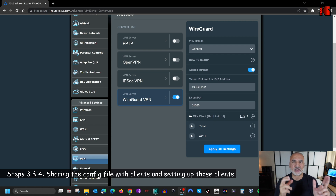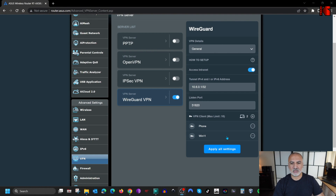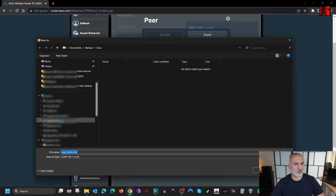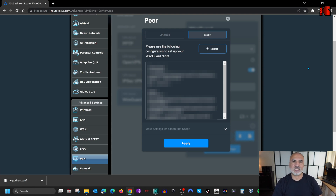We still need to configure the clients to access the server. I have two clients: my Windows 11 PC and my Samsung Android phone. I'll start with Windows 11. Back on the ASUS admin page, I'll export the Win11 configuration file to a USB key — click the three dots next to Win11, click the export icon, then Export, choose the USB key, and save. I'll insert the USB key into my Windows 11 PC, which is connected to an external network completely separate from my home network.